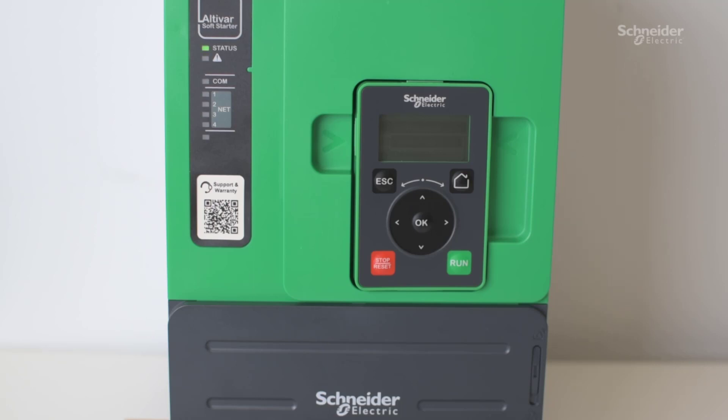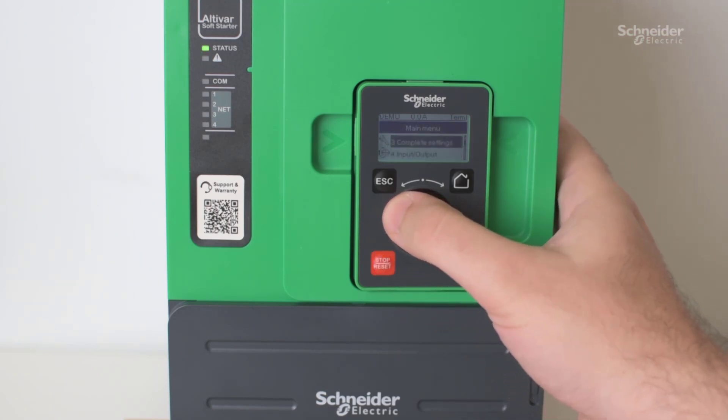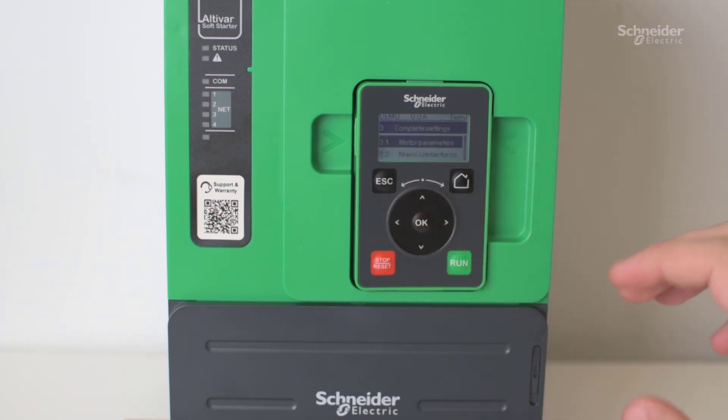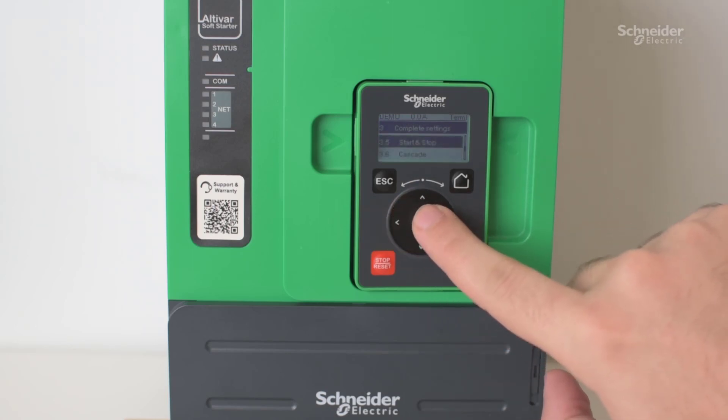To do this, you have to change a couple of settings. To start with, you need to first go under the main menu and go down to complete settings. From here, go down to the start/stop submenu.